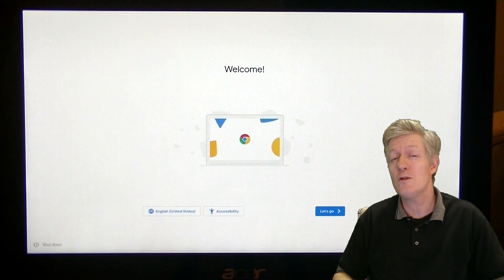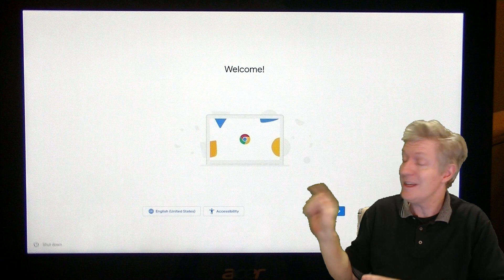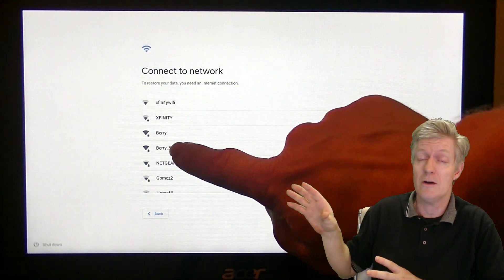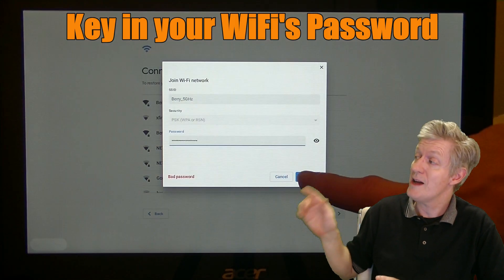Now for setting up your Chromebook for the very first time, you'll be welcomed with this screen here — click on 'Let's Go.' After that you'll have a list of the Wi-Fi networks in your area, then key in your Wi-Fi password. After doing that, click on Connect.